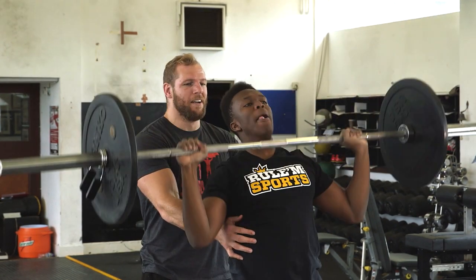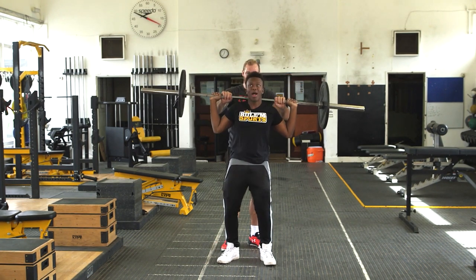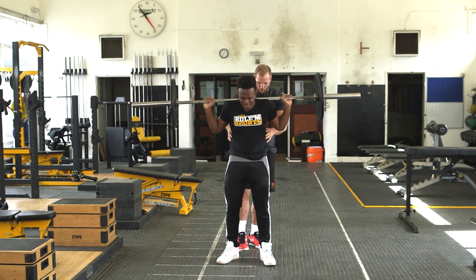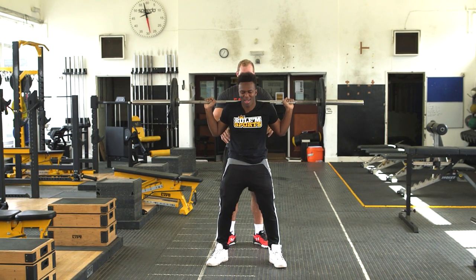One more. Behind your neck, lower it down. Fees and shoulders apart. You've played too many video games, mate. Okay, squat down.